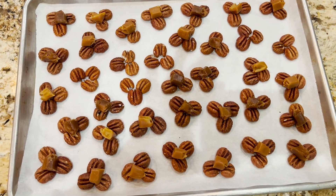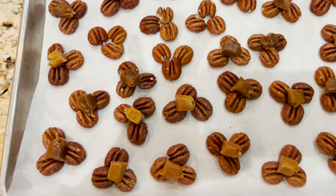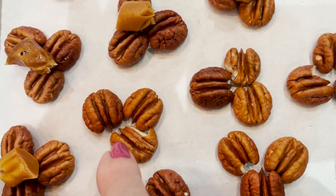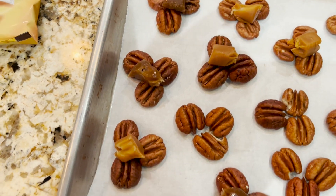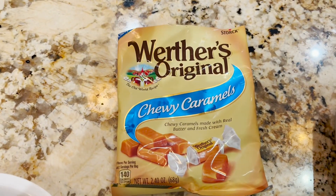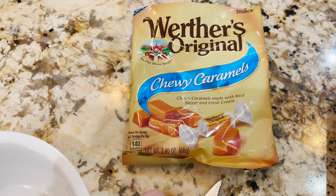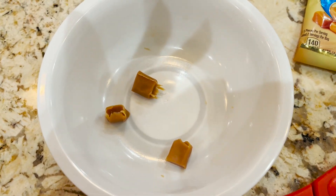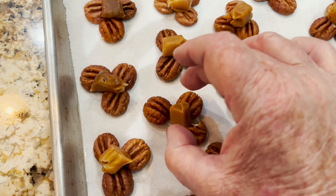I'll show you the end result when I'm done, but look at what I put together today — this pan of turtles ready to go in the oven. What you do is put three pecans together like this, then drop some caramel on. I used Werther's Originals chewy caramels, and I used my scissors to cut the chewy caramel in half, so then you just place it on.